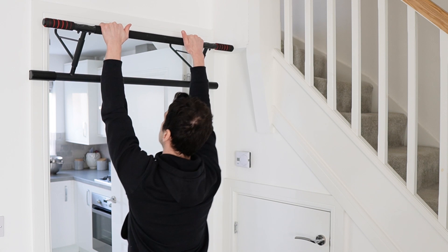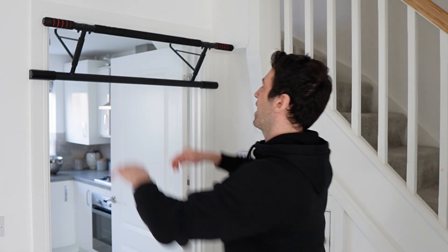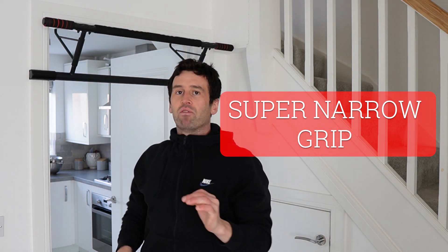A closer grip variation is a lot easier than the wide one, and the closer you come in, generally it gets easier because you can use more of your other body muscles. A good rule of thumb for beginners is don't try too wide — start off with what's most comfortable so you can get more strength behind your body.